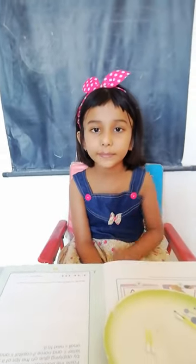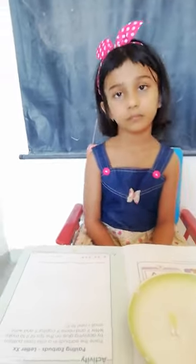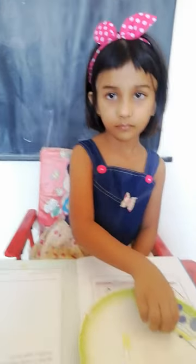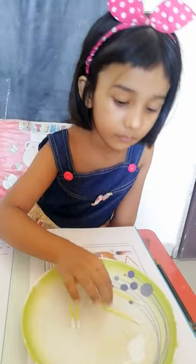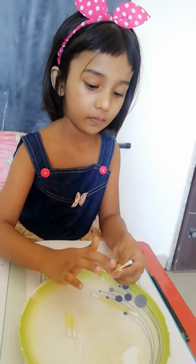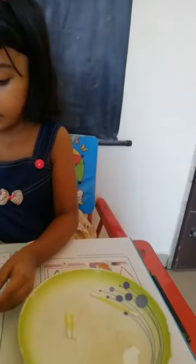Hi, today's activity is pasting earbuds. Paste the earbuds in a crisscross pattern by applying glue. Let's start capital X — apply glue, now paste it in a crisscross pattern.